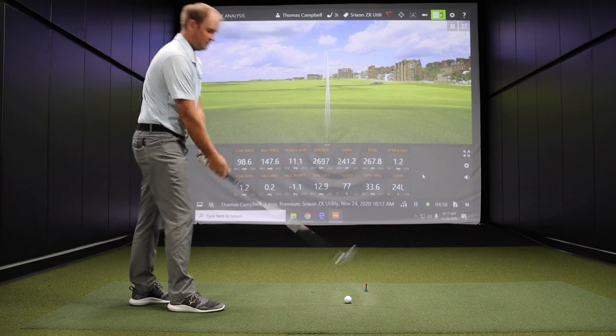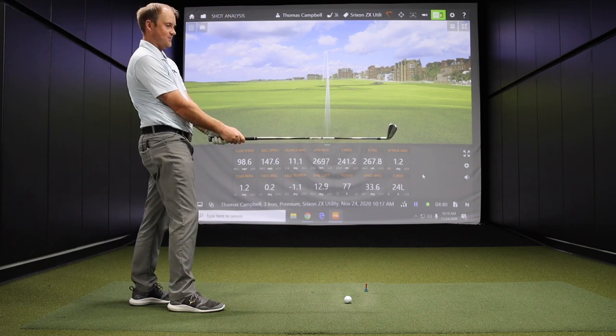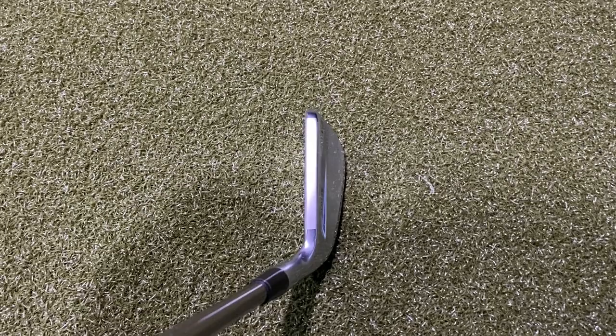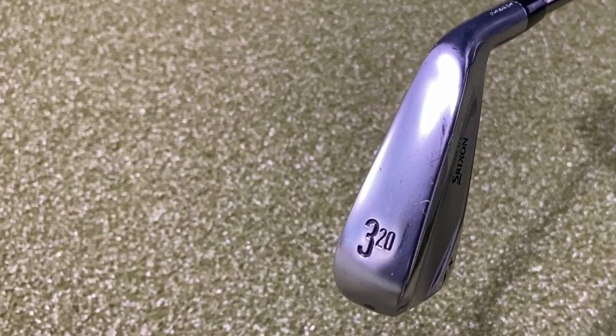It's definitely loud, and the feel is very solid and firm at impact. The feel and also the look — this thing looks amazing looking down at it. I like the compact look, a little more appealing for a player. It's a good looking club so far, it feels good.